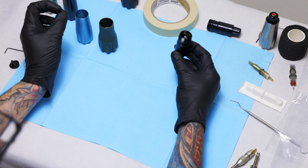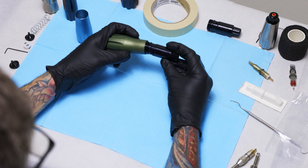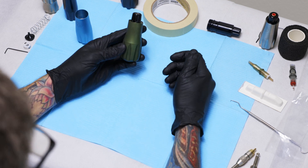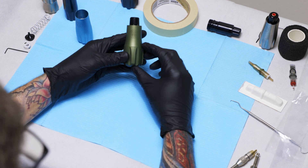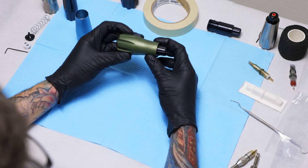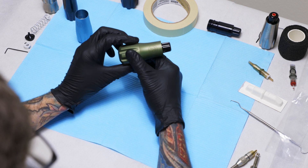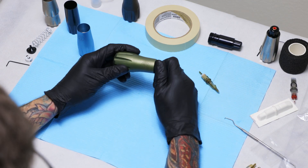I'll show how to switch between configurations and how easy that is. Starting with an assembled machine — this is your grip, which also acts as the main body of the machine. The design means you're only holding it by the grip, so you're never touching the rest of the machine to prevent contamination.